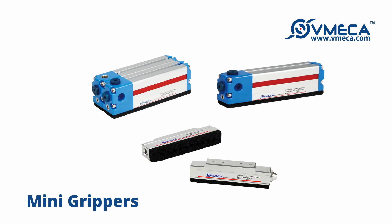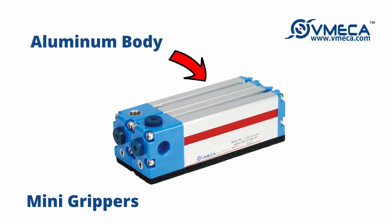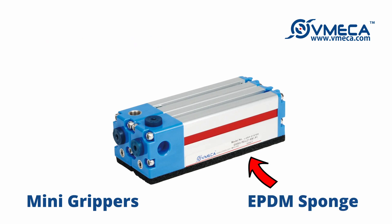We will be looking at how Vimeca's mini grippers work and a unique application using the mini gripper. Vimeca's mini gripper is made out of a durable and lightweight aluminum body. The bottom of the mini gripper is made out of EPD and sealing foam, which allows the mini gripper to flexibly grip objects of various shapes or sizes.